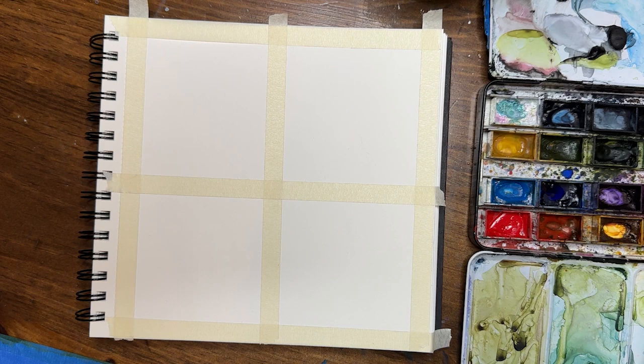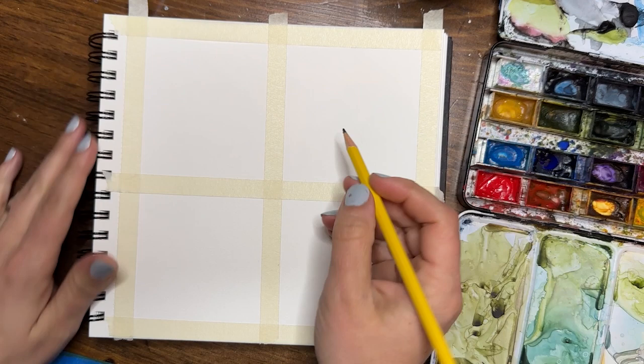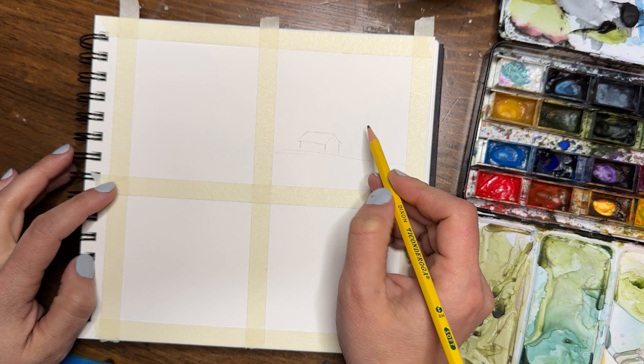Today I have taken my 8 by 8 B watercolor paper sketchbook and divided it into four equal sections. You don't have to divide it the same way — I just encourage you to break down whatever page you have into smaller sections. So this started out as 8 by 8, making these sections about 3 by 3, or 3 and a half by 3 and a half with the tape in between.